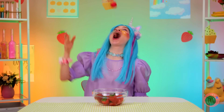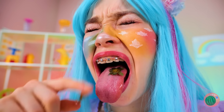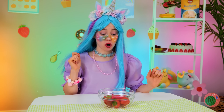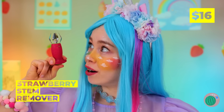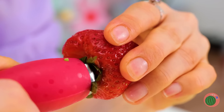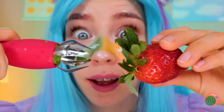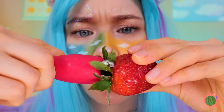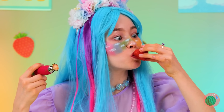Ooh, berries! They're all so juicy, and they already come bite-sized. But you shouldn't eat the stems. So let's use our handy stem remover. Just place it right in the middle and take a little off the top. Now those berries are ready for eating.